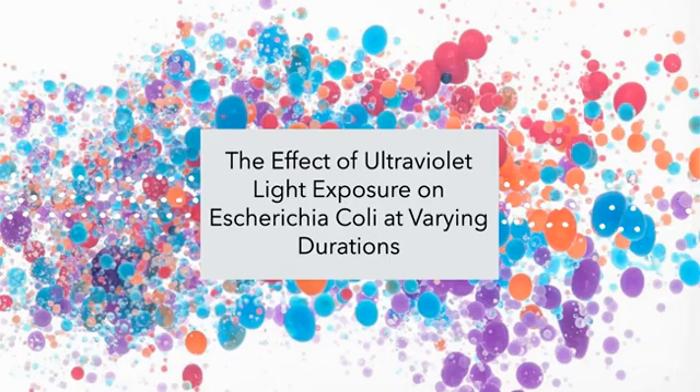This is the effect of ultraviolet light exposure on E. coli at varying durations.